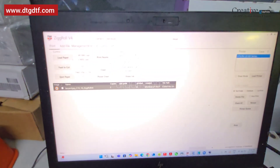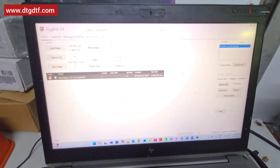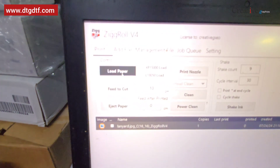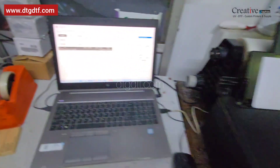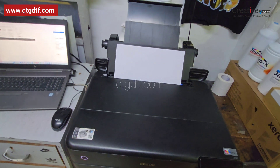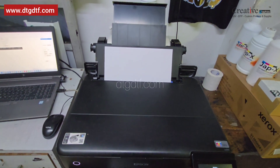There is a separate video on how to install the software. I'll be hitting on 'Load Paper' in Zigroll. As soon as I hit Load Paper, the printer will pull the paper inside and it will stay there.